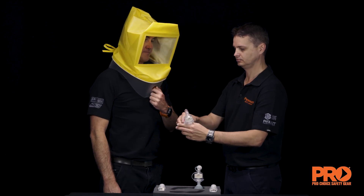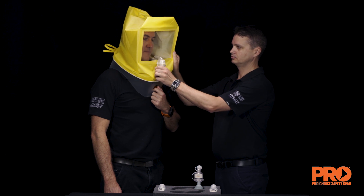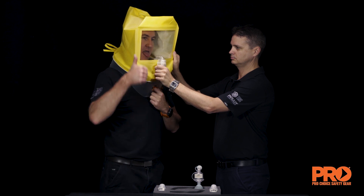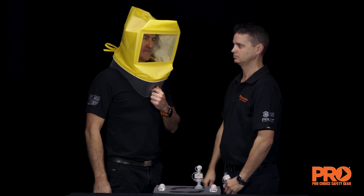If not tasted, inject an additional 10 squeezes of the aerosol into the hood. Repeat with 10 more squeezes if necessary. Note whether 20 or 30 squeezes produced a taste response. If 30 squeezes are inadequate — that is, the test subject does not detect a bitter taste — the test is ended and another type of fit test must be used.